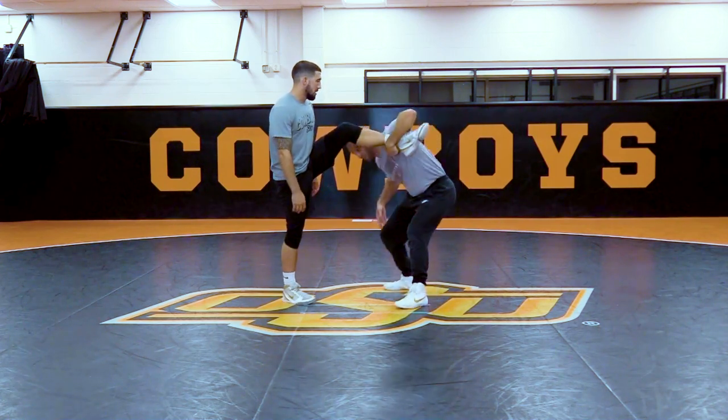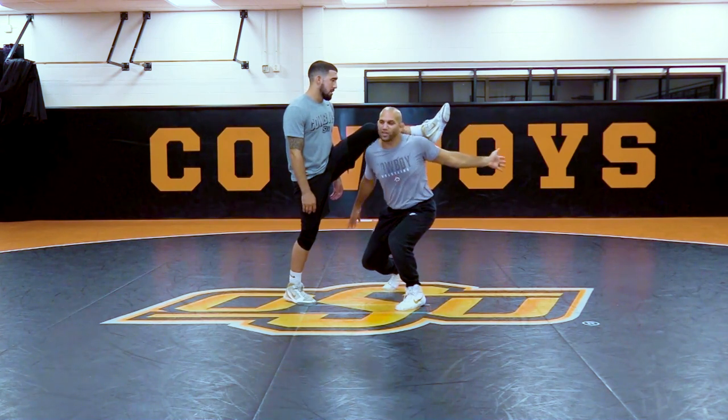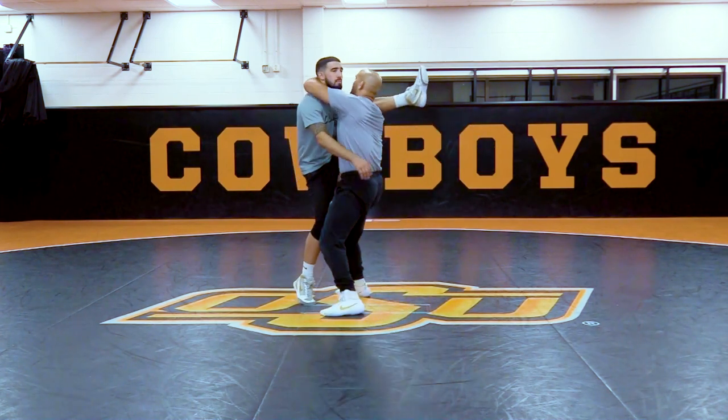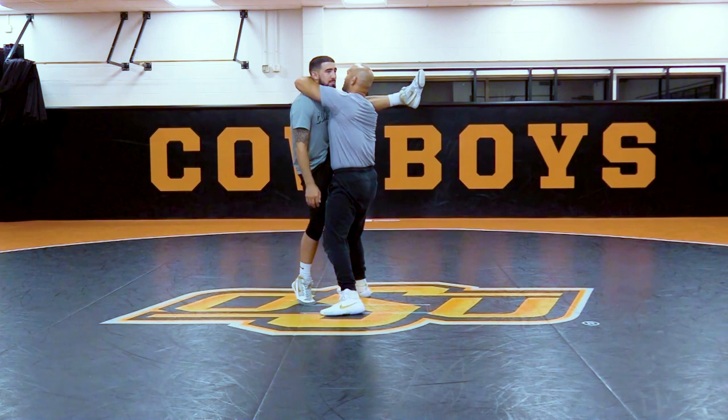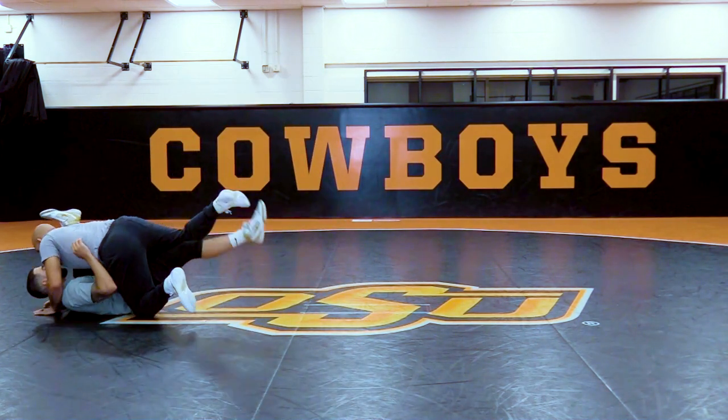So when I'm here, I'm ducking, I'm rolling my head underneath. Now I let go of that leg, I come up and I grab. From here, I can step, turn, and take him down right to his back.